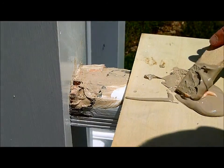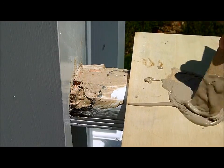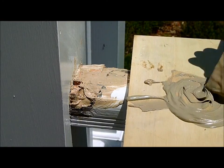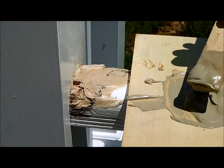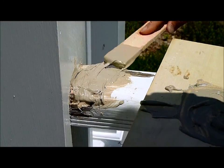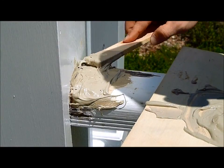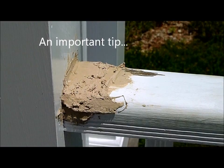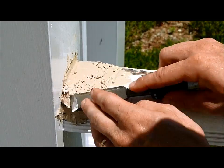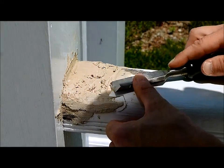Ready to do round two — just mixed up some more with a little bit more hardener than before so it'll set up quicker. It is ridiculously hot out here, but this is a chemical reaction so it will set up pretty quick. I'm getting into the nooks and crannies I missed before. As it sets up I'll do the sides so it won't drip down. Before it gets really hard I'm going to take a sharp chisel while it's still a little soft and chisel away the obvious places where it's proud of where it should be.